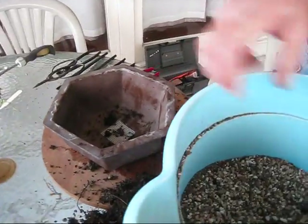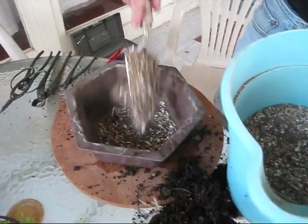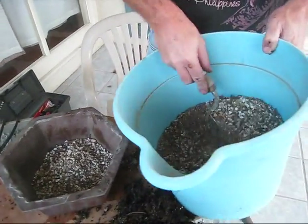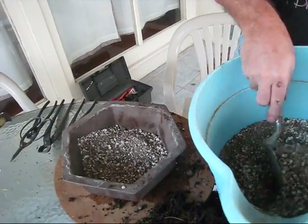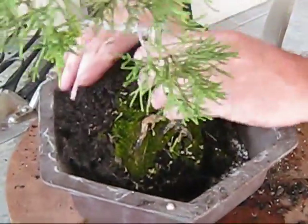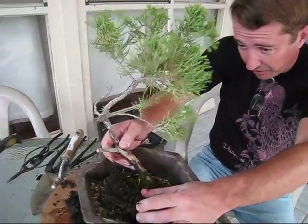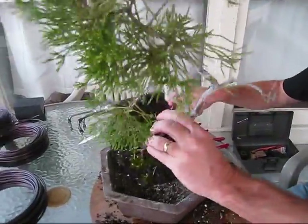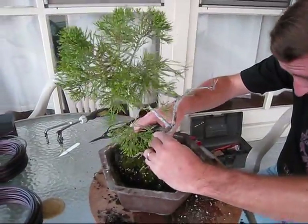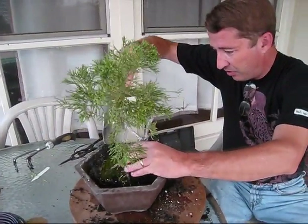Now that we've got the root mass where we want it, we'll just take our new soil and shovel some into the pot, and then in just a moment we will set the tree into the pot. We're not going to wire this tree in because this is a fairly deep pot, but we want to try to slope the soil and get the tree as close to its new planted position as possible. Looking at it from the front — this is quite a trunk inclination, so I'm going to need to do just a little bit more work on setting up the slope, and we can just add in our soil.